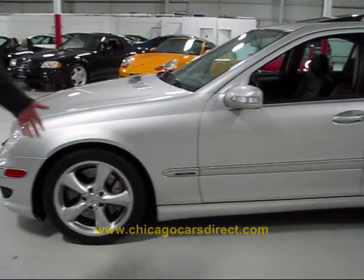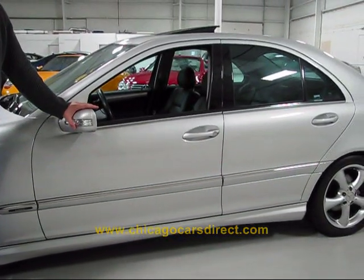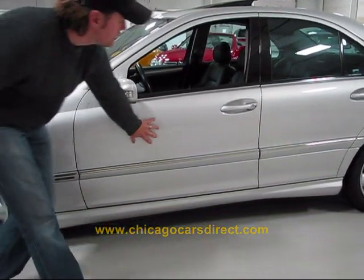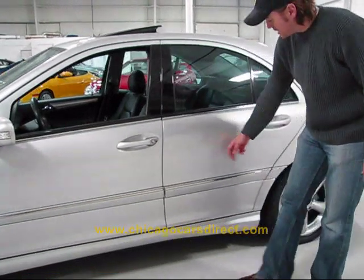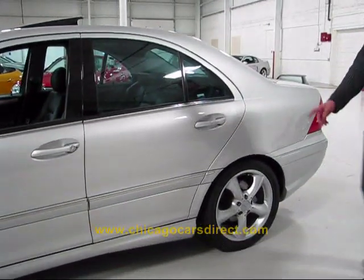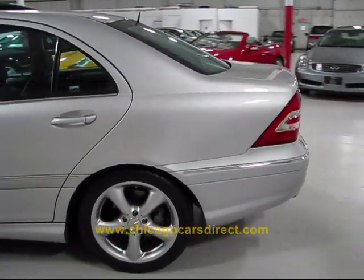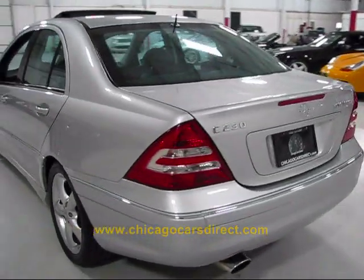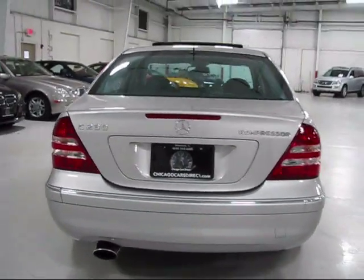Just gorgeous condition throughout along the entire driver's side of the car. You can see the turn signal embedded in the rear view mirror. Look at the reflection in the paint — just gorgeous throughout. As you come around the rear, even the exhaust tip looks brand new. Proper badging: C230 Compressor. Again, compressor means supercharged.